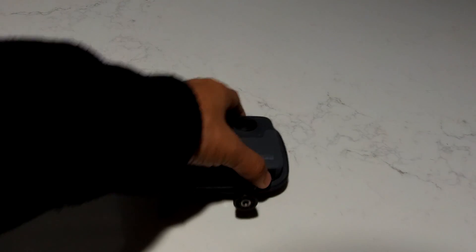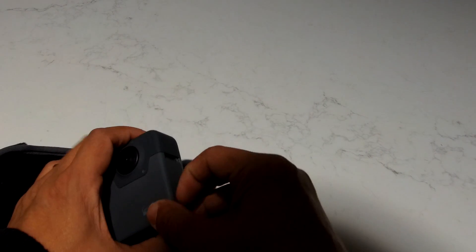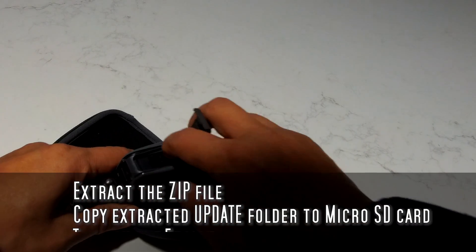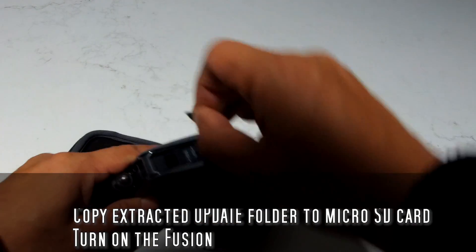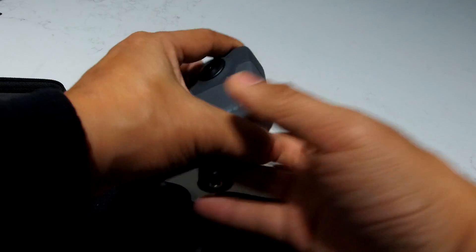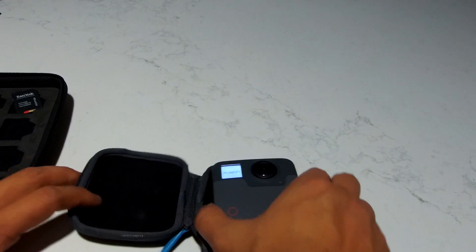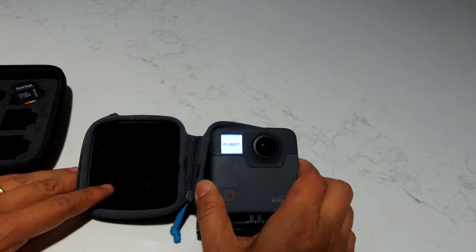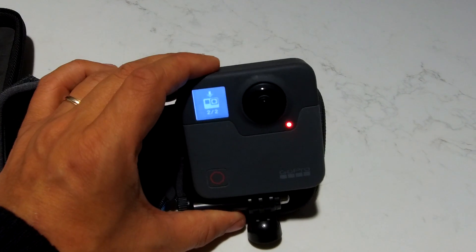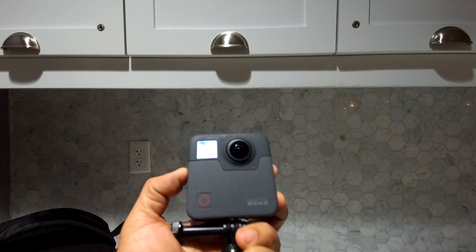To update the firmware, there's a link in the description. It's a zip file. You extract it, and there's going to be a folder called 'update.' You copy it to the root directory of the microSD card labeled SD1 and just turn it on. It's supposed to detect it automatically. Make sure you have enough charge in your Fusion. It looks like it's updating. Right, here it is — I can see it's 5.6K 24fps. You can still get 5.2K 30 as well.